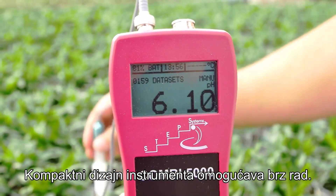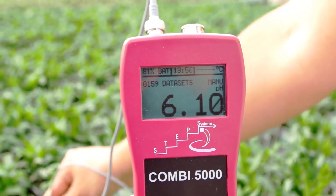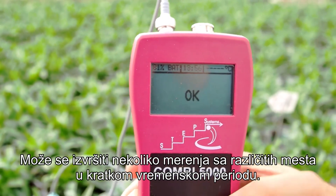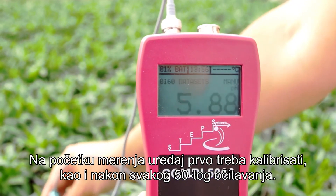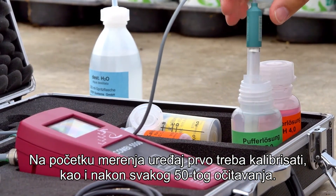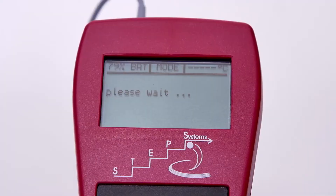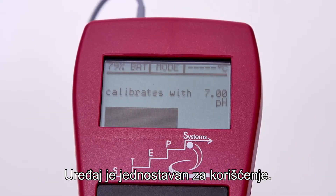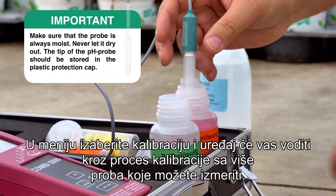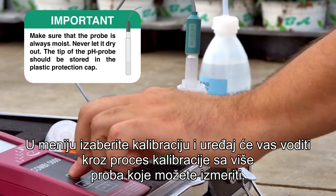The compact design of the instrument allows for a fast workflow. Several measurements can be taken from different places within a short time. The device should be calibrated for pH at the start of the measurement and after every 50th reading. Calibrating the device is simple: select calibration from the menu, and the device will guide you through the calibration process.